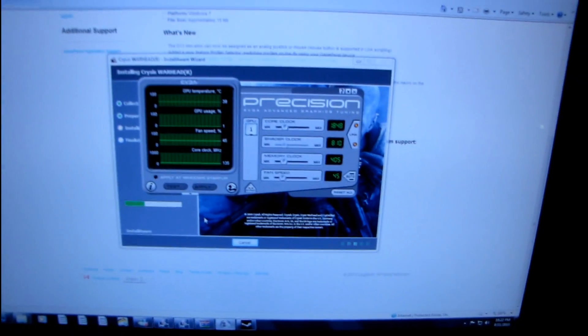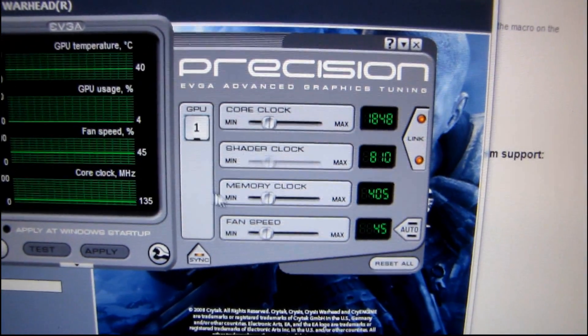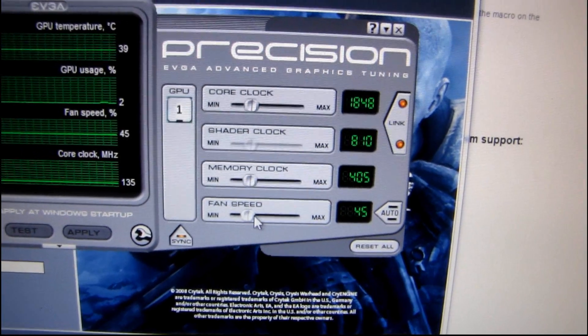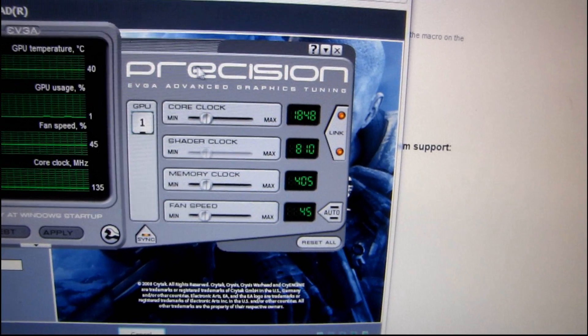I'm just installing Crysis Warhead right now, and I've also just gotten EVGA's Precision tool installed. I've had quite a few people ask me about the acoustics of the GTX 480.